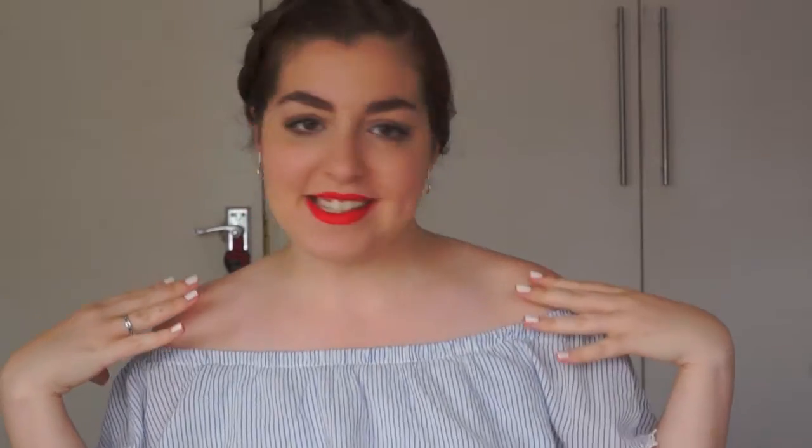I do look quite fancy today because I just filmed a get ready with me video for a summer party, and that was last week's video. Go check that out if you are into this face. So I've done my makeup, put my dress on, and now I'm quickly going to show you what's in my tiny bag for tonight.